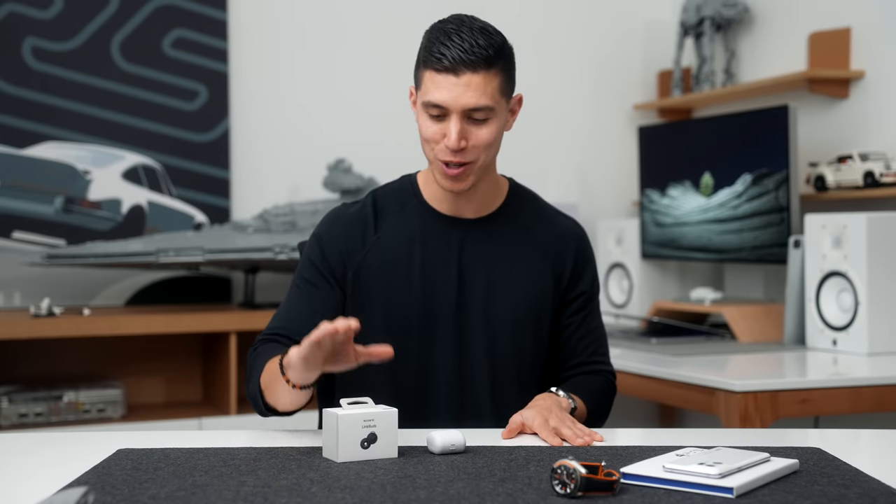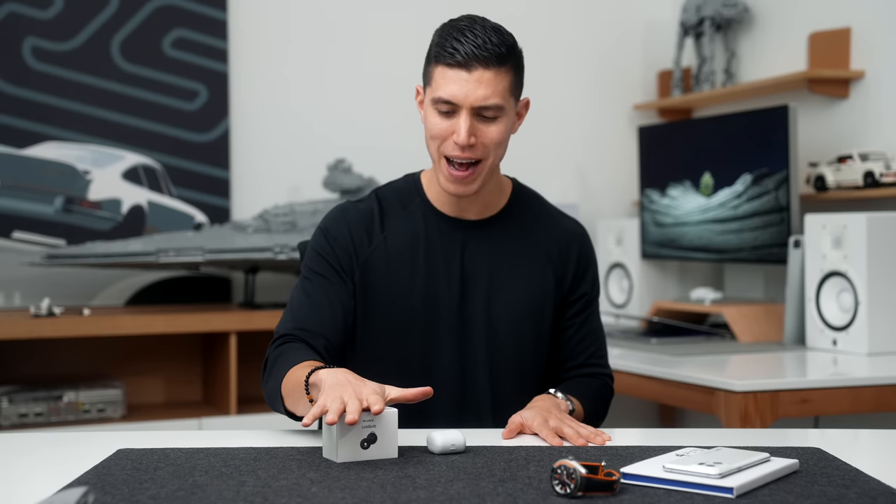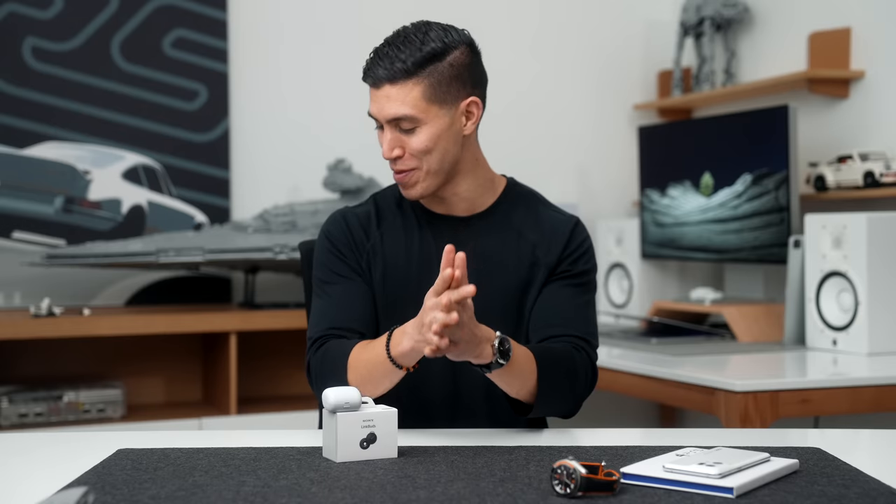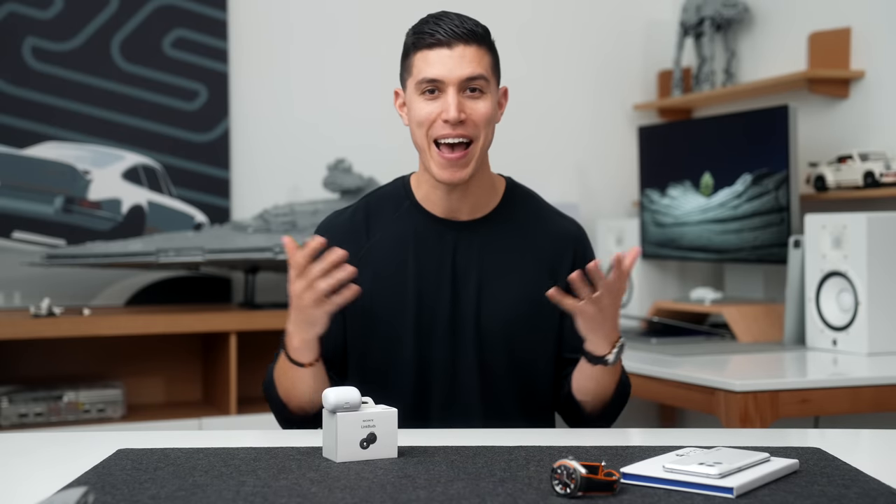Wish me luck in Barcelona. Hopefully I do not get trapped in Europe and can make it back home in one piece. Hope you guys enjoyed this video and hope you enjoyed my first actual tech travel pack in over two years. We'll catch the rest of you in one of my next ones. Peace!